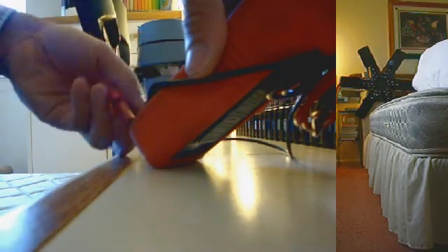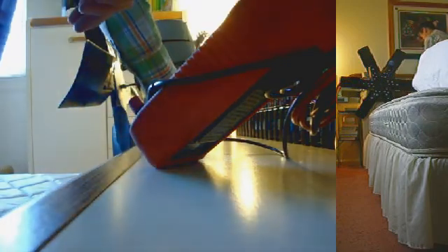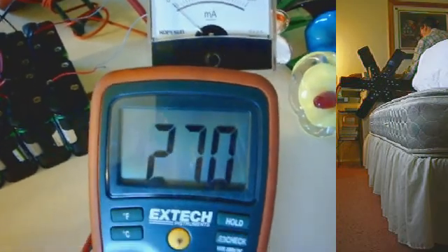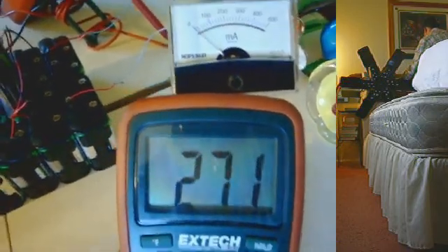Now we're going to measure the voltage. I'll put the red prong in the correct port and put this directly on the battery pack. We've got 269 volts and rising — it's rising because under load the voltage falls, and when we remove the load the voltage is restored.